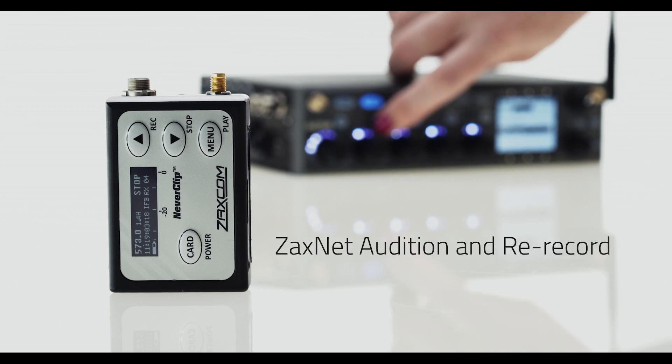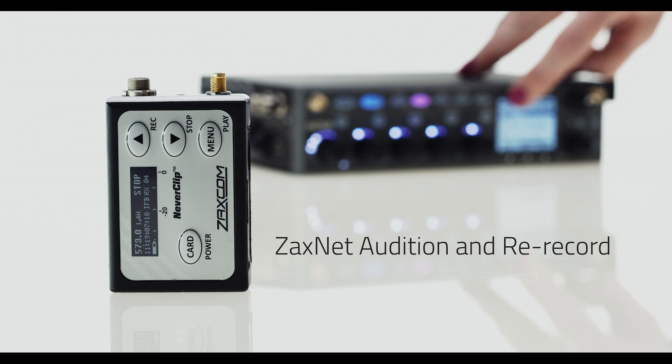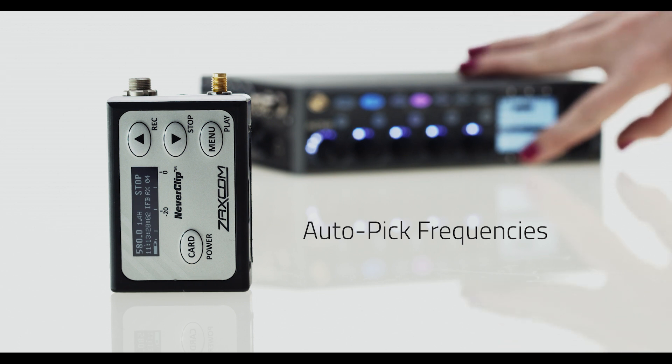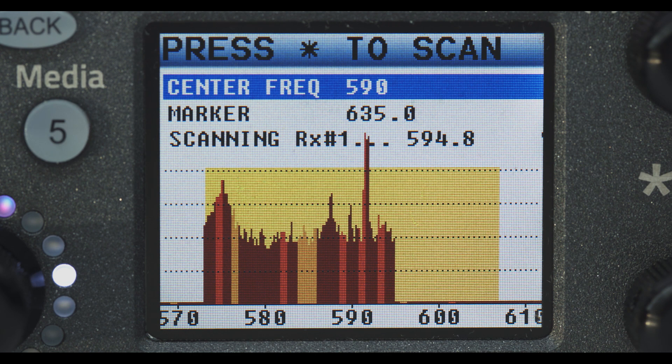Audition and rerecord. Whether your talent goes out of range or you miss a take, you're completely covered — just rebroadcast from your transmitters and rerecord your take. Autopick frequencies: the Nova can scan the RF spectrum and automatically select the clearest frequencies and refreak your transmitters to match, so you never have to touch talent, unless you're an absolute creep.